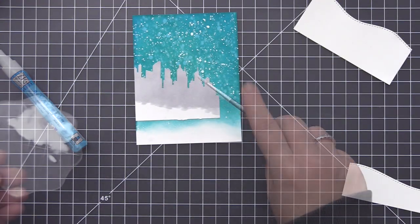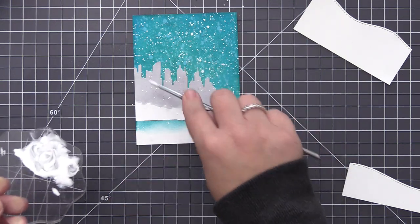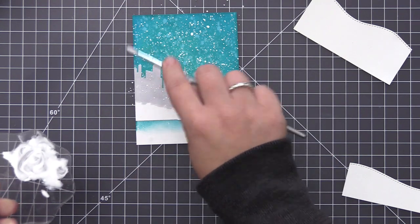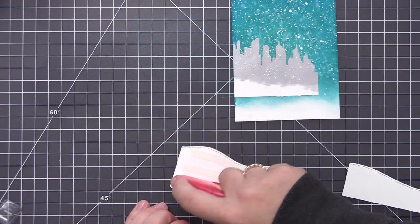I added it to the card front, trimmed off the extra, and then took that same acrylic paint and added splotches of paint directly over this as well. I want it to look like snow is falling in front of the buildings in addition to the sky behind them.